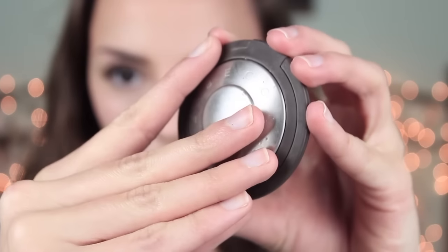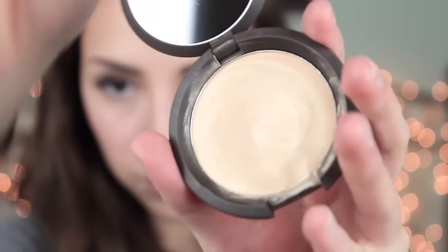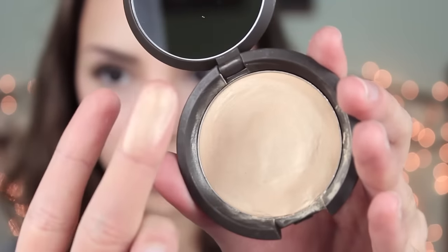Now I'm going to highlight my face using a highlighter by Becca called Moonstone and just apply that onto my cheekbones, my nose, and the usual areas, just to give my skin that extra glow.